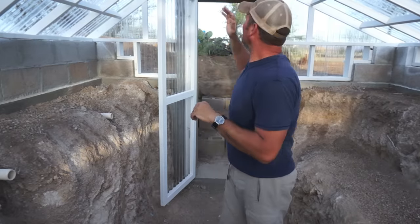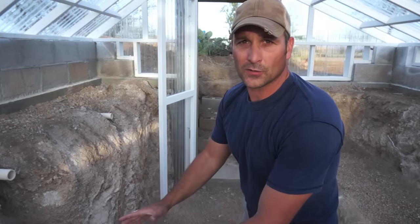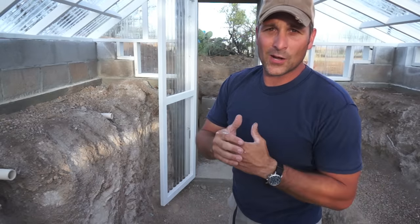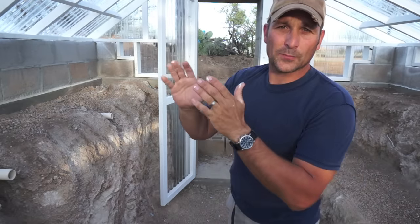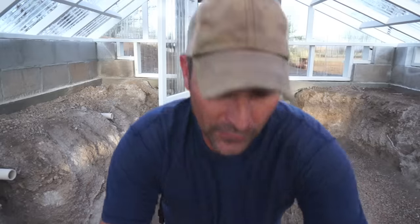The next thing in here is this ridge beam — it's about 17 and a half feet long. I intend to pour a concrete footer right here and install some sort of interior support. It doesn't really sag right now, but over time you do want support. I don't want a span longer than seven or eight feet without some sort of support, so that'll probably be in the next part.